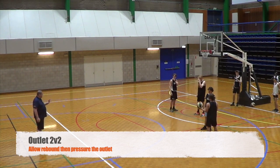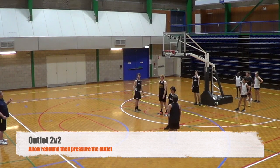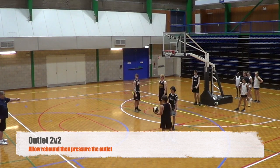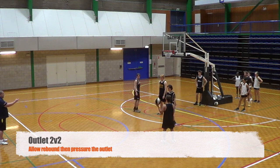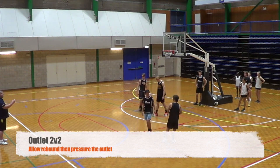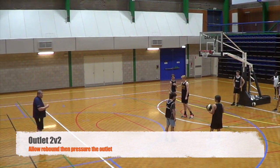If you can get the rebound, Mitch, then I want you to pressure the pass. If you can sweep and go, get it — you choose whether you play fat side or skinny side. Do you understand what I mean? It should be easy to remember: fat side is the side I'm on. Alright, go!